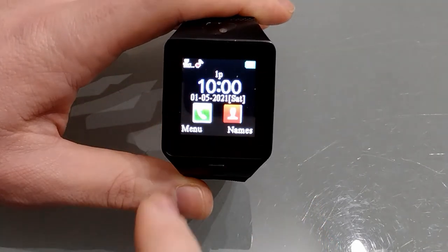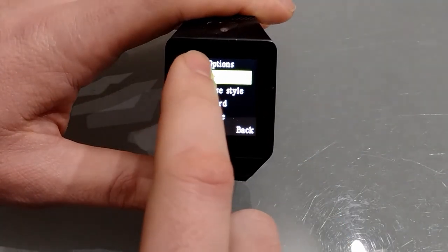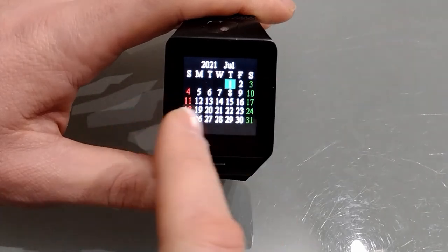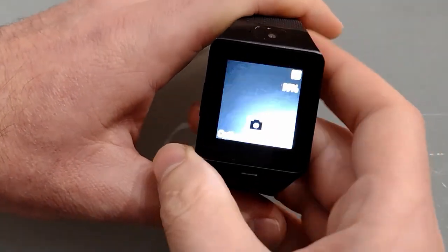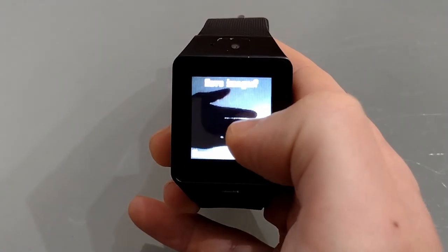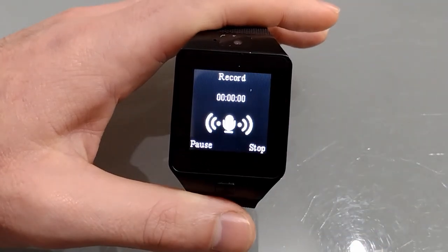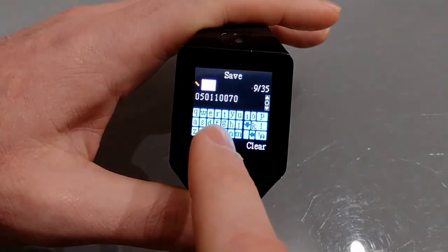You can access the menu by swiping across or pressing menu. Options include Bluetooth, messaging, calls, and an image viewer — though the interface is very convoluted. There's a calendar where you can scroll through different months. Moving on, there's the camera, which is pretty poor — I'll take some actual photos later. There's a sound recorder: you can record, and once done you can give the file a name, but it's nearly impossible to type on this screen.